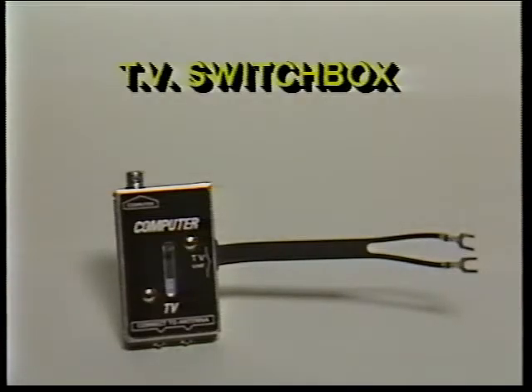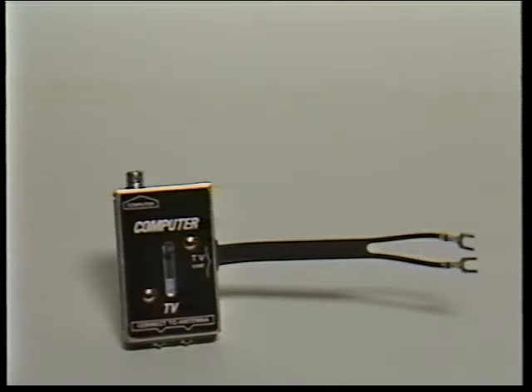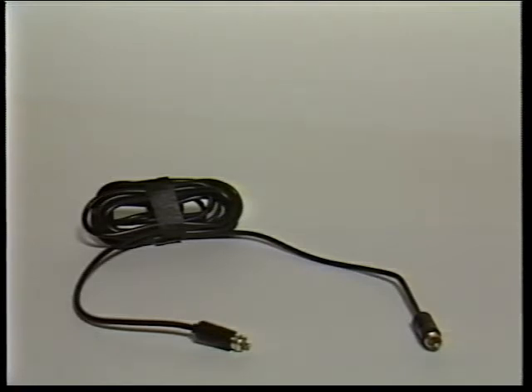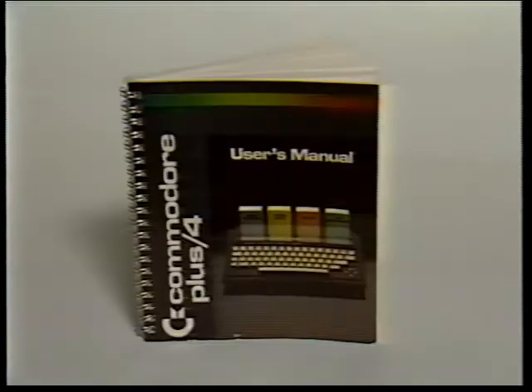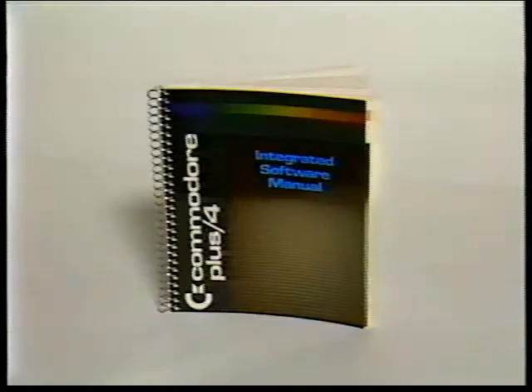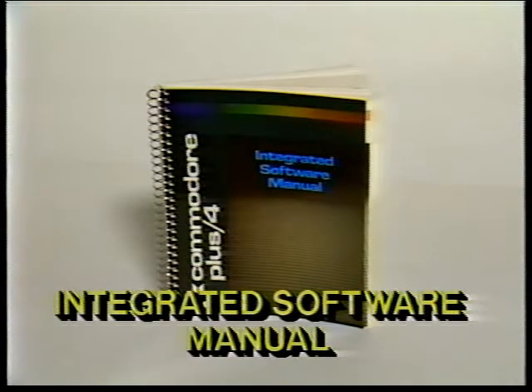Three, the TV switch box — this connects to the antenna jack on the back of your TV. You don't need the switch box if you plan to connect your PLUS4 to a monitor. Four, the RF cable — this connects the TV switch box to the RF output jack on the left side of the PLUS4. You don't need this cable to connect your PLUS4 to a monitor. Five, the user manual. Six, other assorted literature — warranty card, Commodore Magazine subscription card. Seven, the PLUS4 built-in integrated software manual.